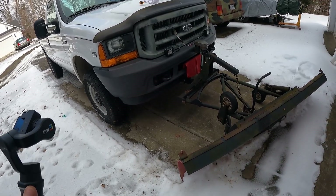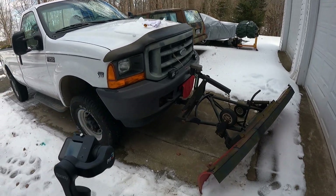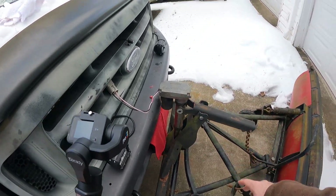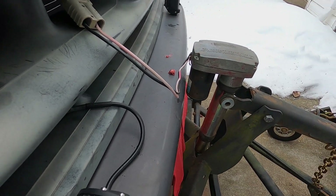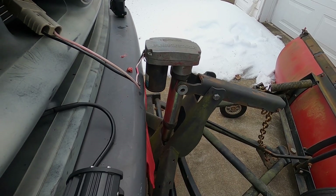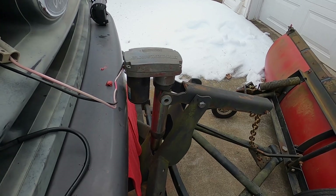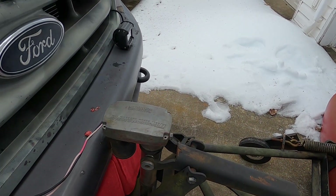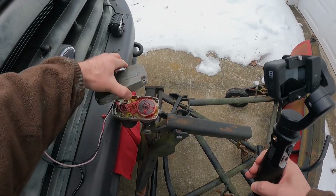Speaking of ice, I got the plow hooked up and went to do the road before everything melted and refroze. I wanted to scrape away as much as I could, so I hooked the plow up - but the problem is when I went to lift the plow with the linear actuator, no dice, it wouldn't move. I ended up just driving on the private gravel road without the ability to lift it. I was able to lift it manually by turning what's inside, but let me show you what's in here.